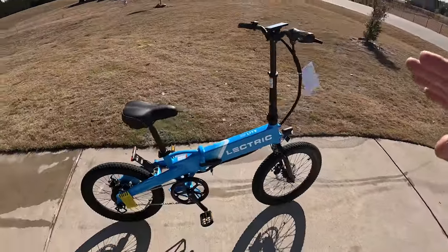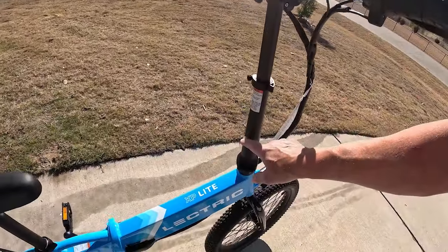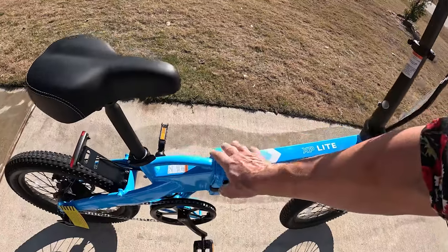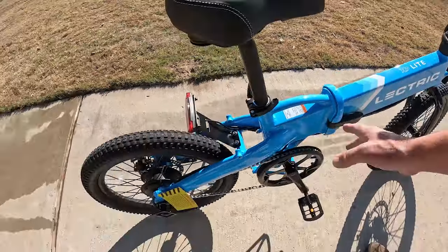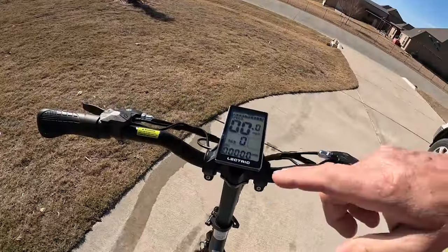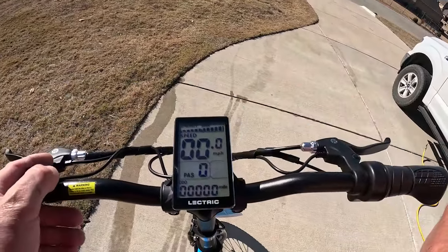This is a cool little bike - it's not real elaborate. This is about as easy as it gets with an e-bike. It does fold - the stem folds and you have a fold point here, and the battery is located inside there. It's a Class 2 e-bike with a 300 watt motor, top speed is 20 miles an hour. There are only three buttons and a throttle.